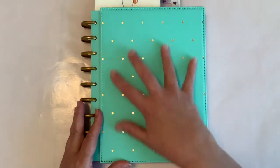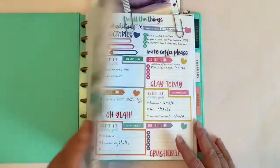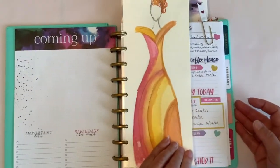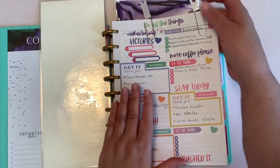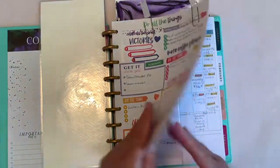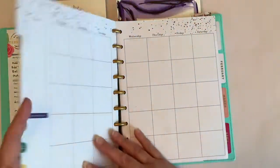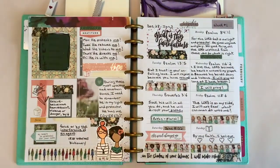It's a beautiful teal with the gold dots on it — I absolutely love it. I do have some of my watercolor paintings in here that I laminated. This first section is all about my budgeting and then let's go ahead and get right into week number one.